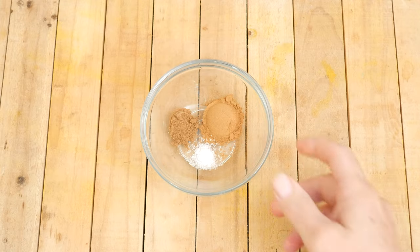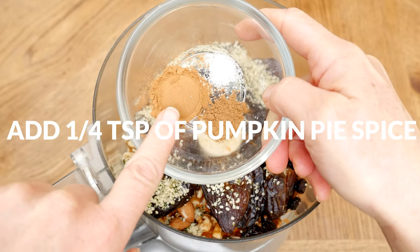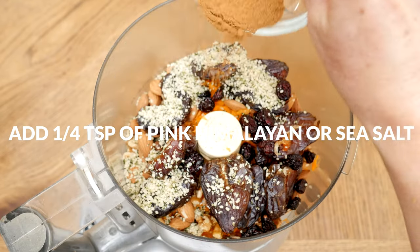For spices, I am going to add in one teaspoon of Ceylon cinnamon, one quarter of a teaspoon of pumpkin pie spice, and one quarter of a teaspoon of either pink Himalayan or sea salt.